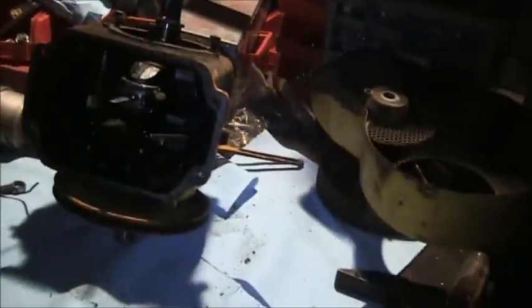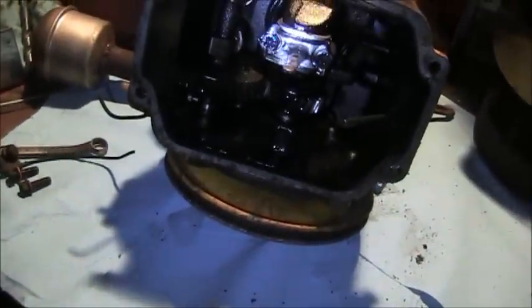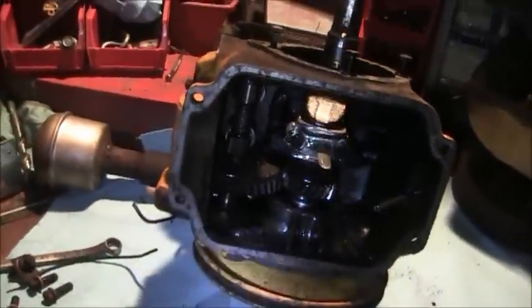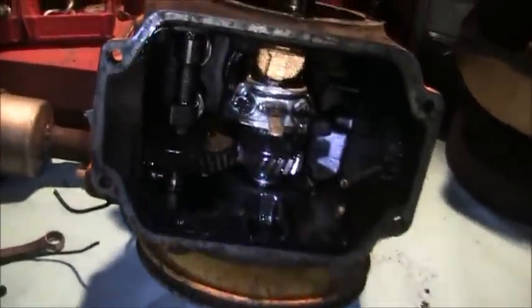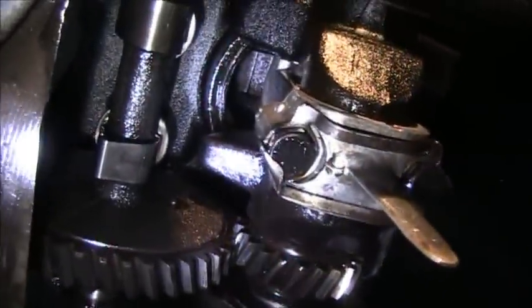A2, this is Promo 51. I apologize, I've got a little sore throat so I'll be short. As you can see, I've got the K161 Kohler apart and I'm getting ready to not just pull the head off but I want to take a quick look inside.